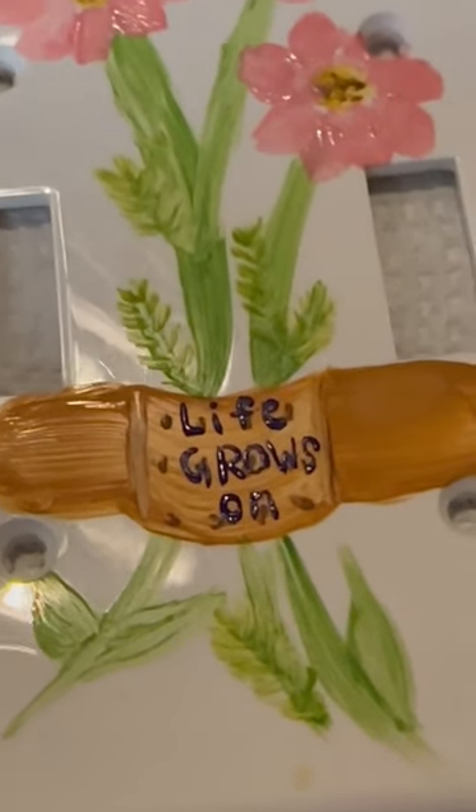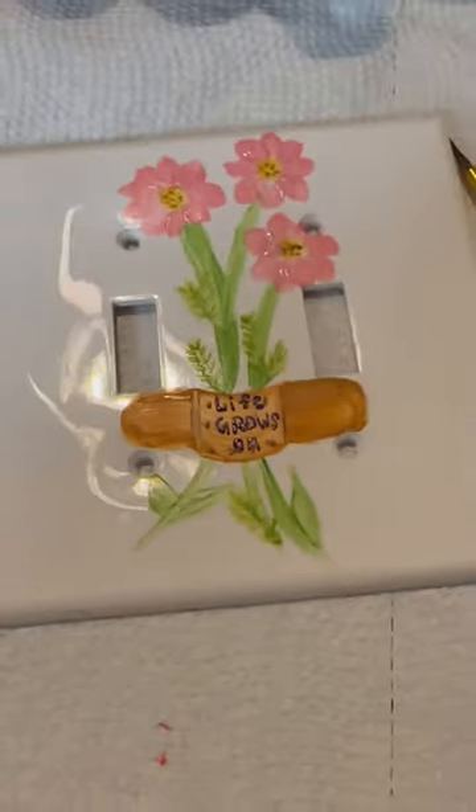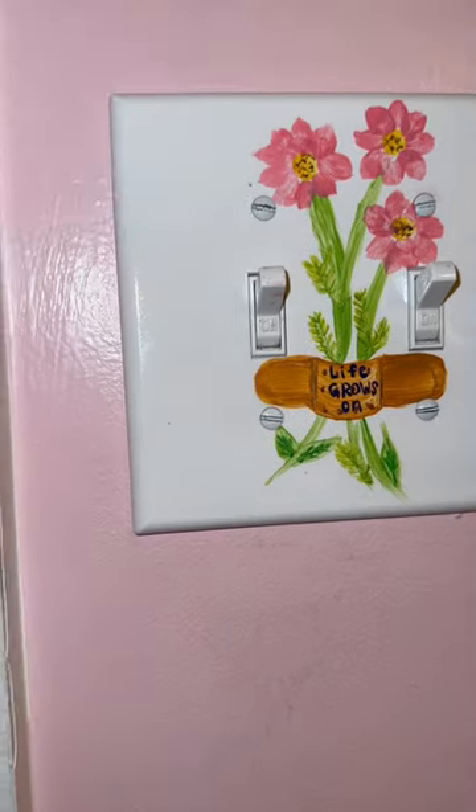I think it turned out really cute. I put a little quote that says 'life grows on,' which is fitting because she's going to be growing for many more years, and band-aids for boo-boos. She loved it.